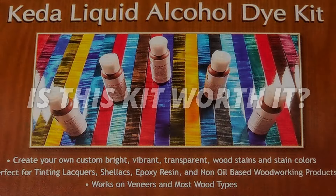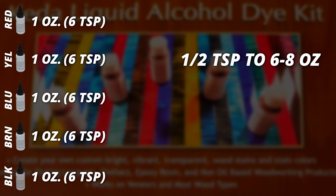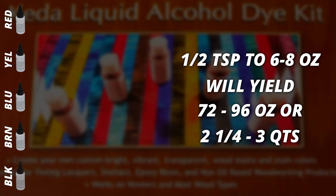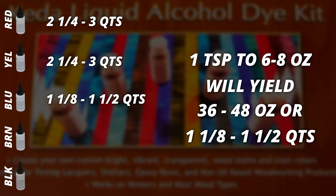So my thoughts — let's start with some math on what you get for your money. The kit costs around $60 and you get five bottles of dye, each with about an ounce of dye, which is about six teaspoons. Mixing the recommended half a teaspoon to six to eight ounces of mixing agent gives you 72 to 96 ounces — about two and a quarter to three quarts per bottle. However, that's for the red and yellow. For the blue, since I doubled the ratio to one teaspoon per six to eight ounces, you only get about 36 to 48 ounces — roughly one and an eighth to one and a half quarts per bottle.